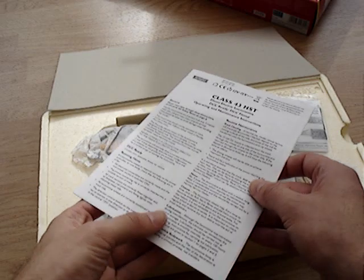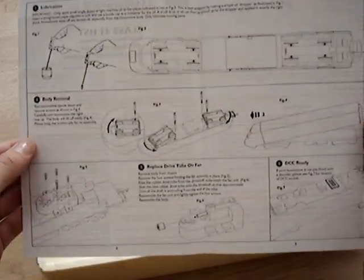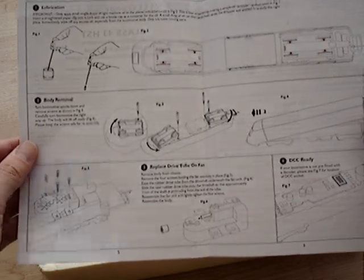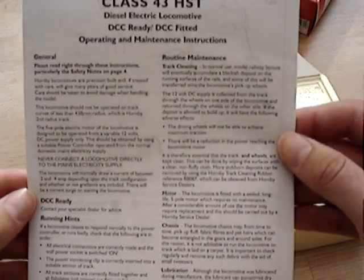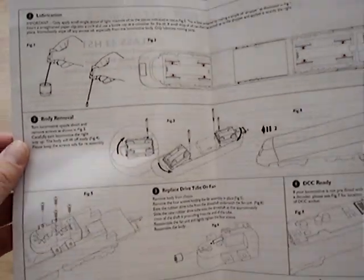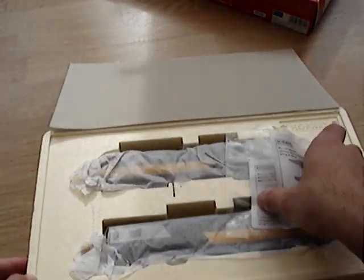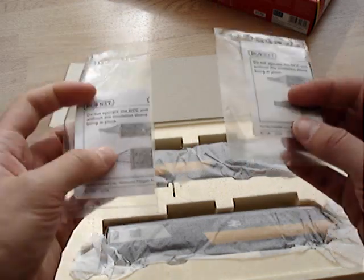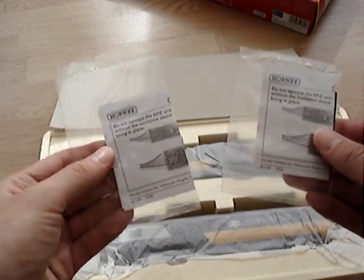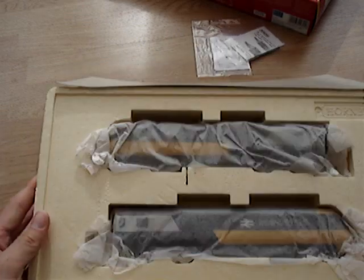Here we've got the instructions for the Class 43 HST — basically the usual stuff: how to take the body off, how to lubricate it, where to lubricate it, how to look after the motor. But still nothing on running it in, which Heljan, V-Trains and Bachmann seem to do — but we'll run it in anyway. And then we've got two of these curious little cases for the DCC chips, which quite oddly say you have to put them over the chips, yet the instructions for the chips say you don't need them. So that's a bit odd.